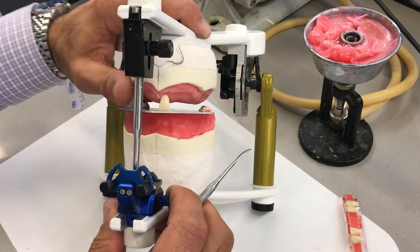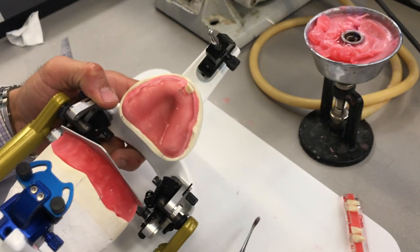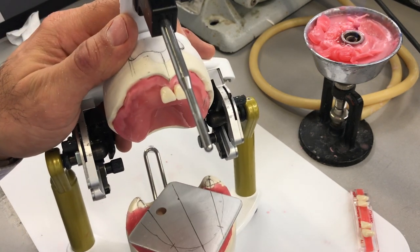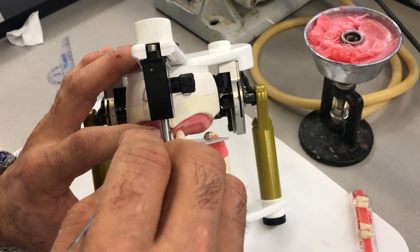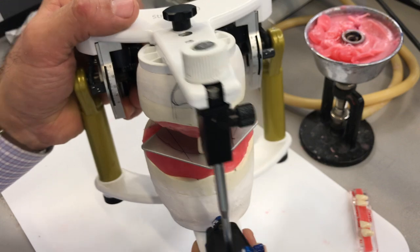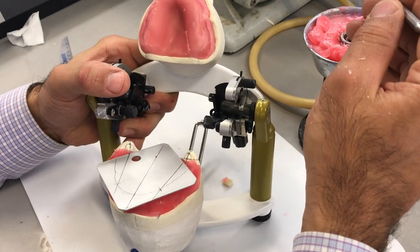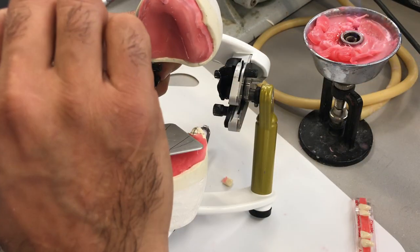Same thing like the other side. I'm going to place a little bit of wax here and place the tooth in position in relation to the other tooth so they match each other. And hopefully when I close the articulator, the contact between those two teeth is over the midline. That's why we like to set up the two centrals first, to ensure that these two teeth match the midline according to our maxillomandibular relations.